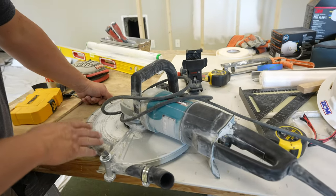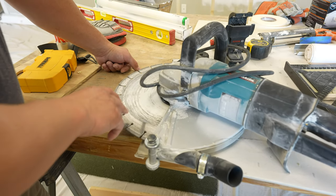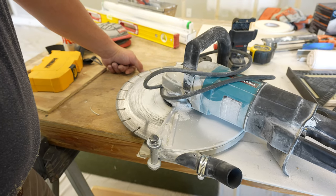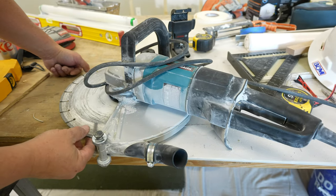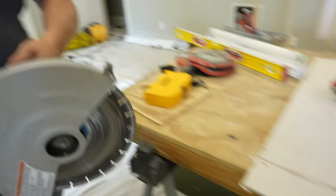Interesting thing about this saw — I was reading the comments and there was a fellow stating that he scraps cars using this. He said he's scrapped like $20,000 worth of cars with it, with a metal blade. Either way, you could put a blade on there and you could be an EMT or rescue guy.